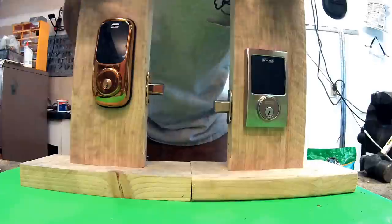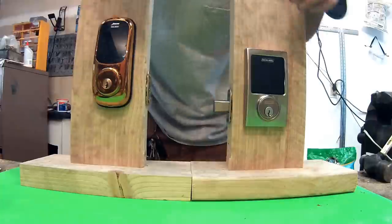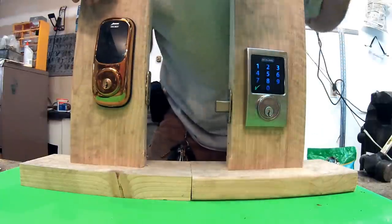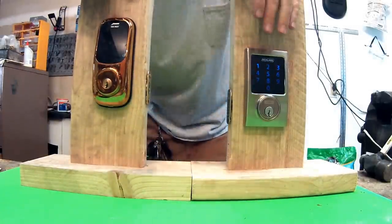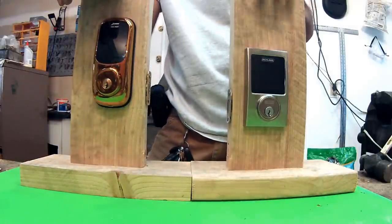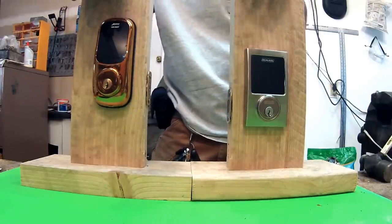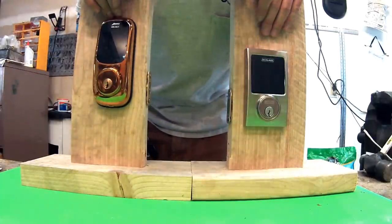For the Arrow you hit your number and then the pound sign; for the Schlage you hit the Schlage button and it automatically opens. Just based on the sound, it sounds like the Schlage has a bigger, more powerful motor and a better gearing system. So as far as the motor and gears are concerned, the Schlage wins the nod on that one.